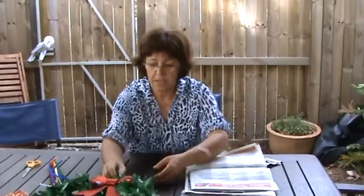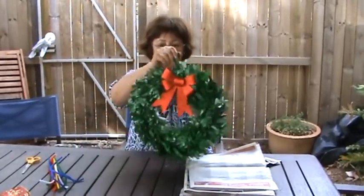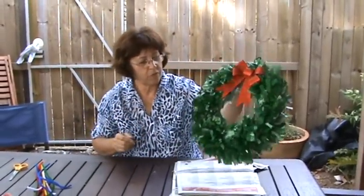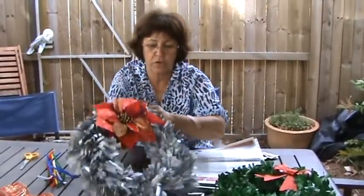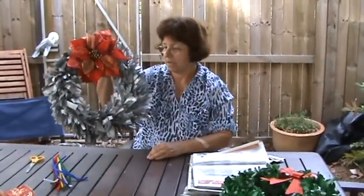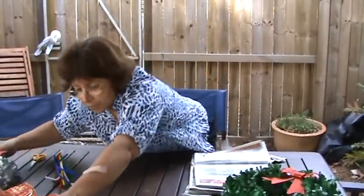Hi, my name is Solange Kinderman from Golden Carers and today I'm going to show you how to make a very interesting and beautiful Christmas wreath with recycled newspaper. Here is one that I made before — you can have one of those and the color and decoration are up to you. And I also made another one, that one.